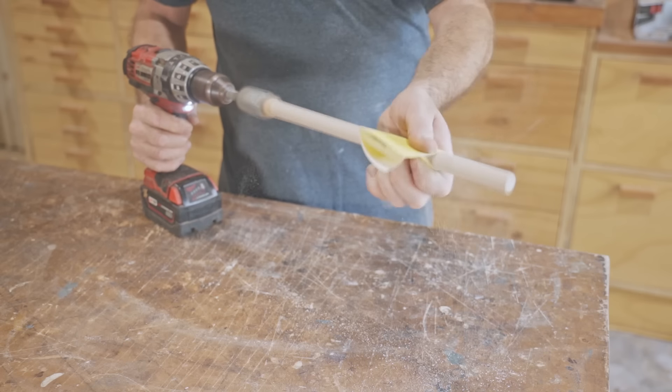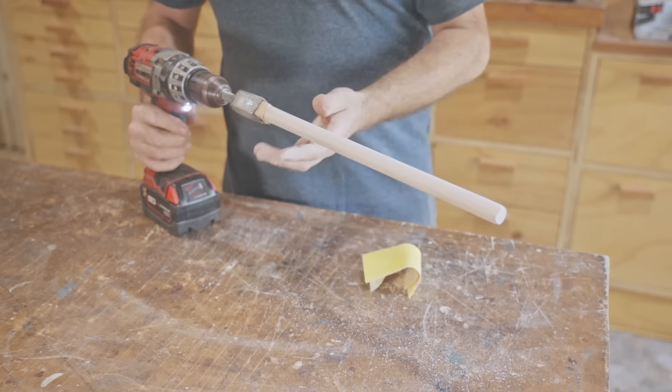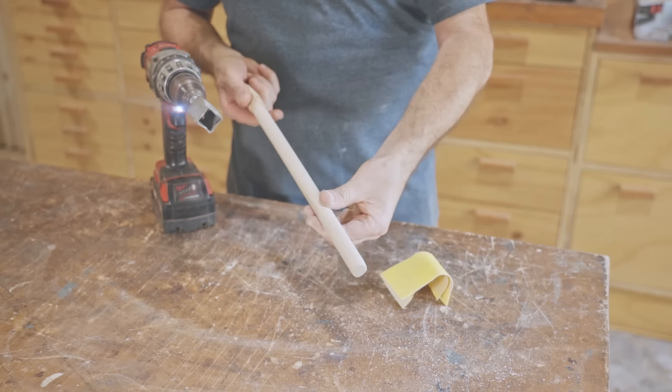This dowel is a leftover piece from when I made the wooden Lego — it's not the best piece but it'll do just for a handle.